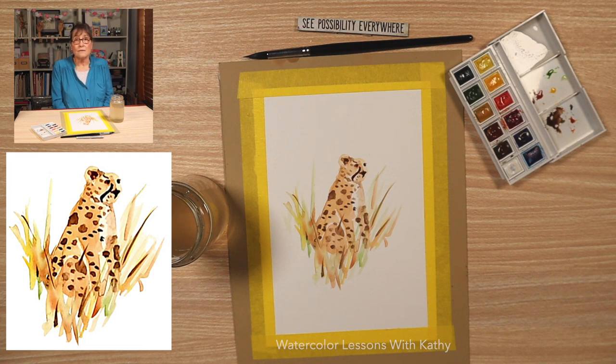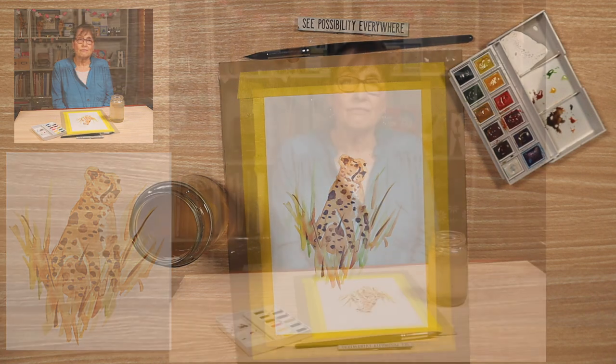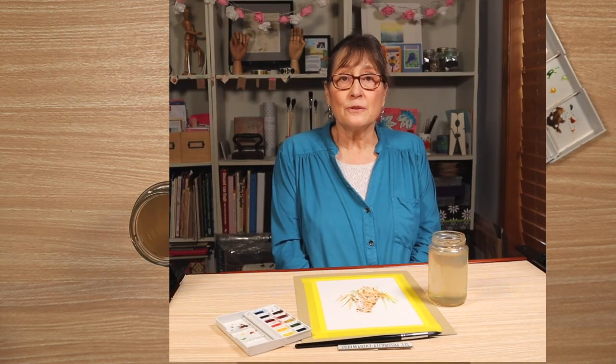They are so fast and fascinating to watch. Have a great day. Thanks for joining me today. Bye.